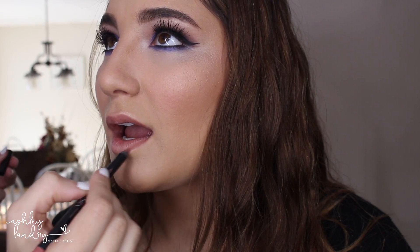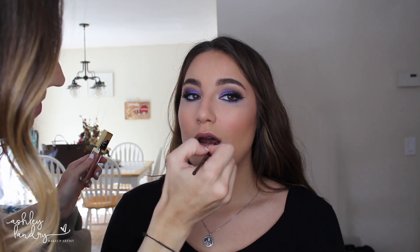For lips, I'm first lining them with the Kylie Cosmetics lip liner in Candy K. I'm not a fan of the lipstick in the lip kit, but I do love the liner. For lipstick, I'm going in with ColourPop Midi — I love it because it's a nude pink but it has an undertone of mauve, which I always love with purple eyes. Then for lip gloss, I'm going in with Gerard Cosmetics lip gloss in Shimmer of Hope, applying that all over the lips for a really nice pinky nude color.